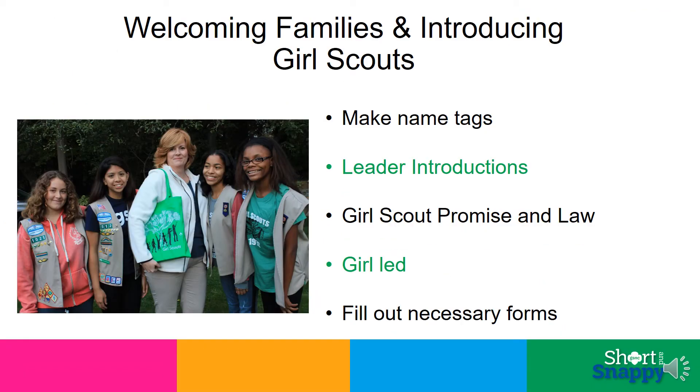Welcoming families and introducing Girl Scouts. This meeting is to welcome families and introduce them to the Girl Scout mission. Make name tags, introduce the leadership team, and have everyone stand and say the Girl Scout promise together. Saying the law with everyone is optional. Explain to parents that Girl Scouts is girl-led, so you will be asking the girls what kind of things they want to do. Explain there is some paperwork to complete and pass all of those out.